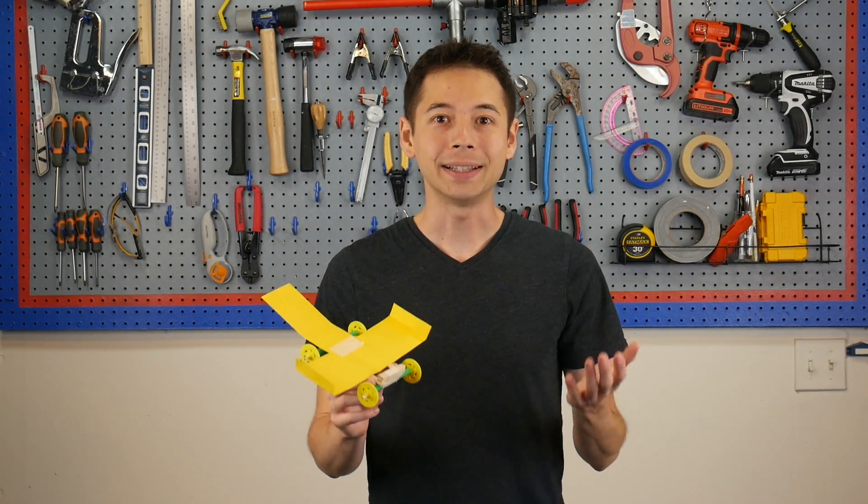Testing this project by flinging it off of a table is super fun, and it's great for introducing some basic principles of flight. Okay, let's begin.